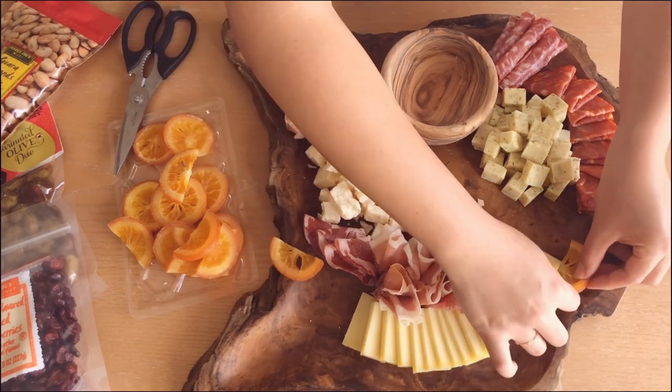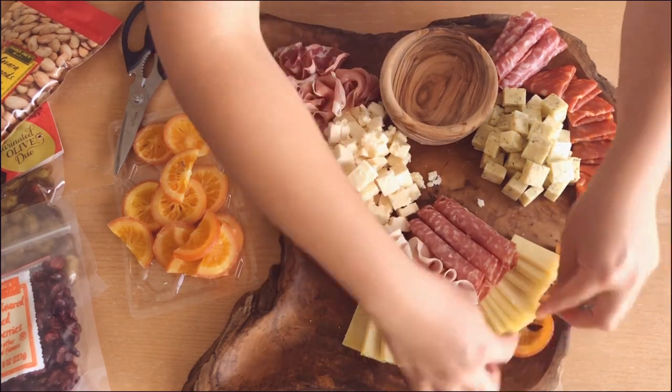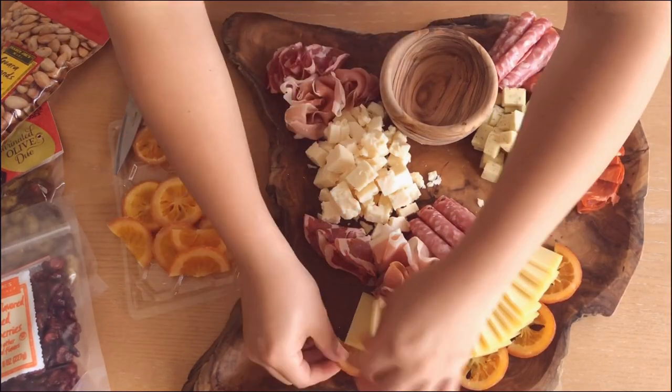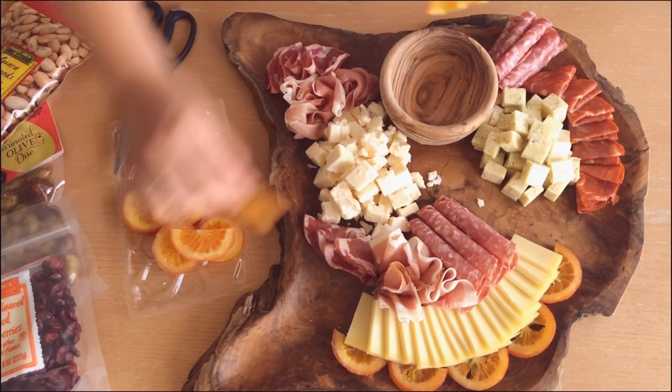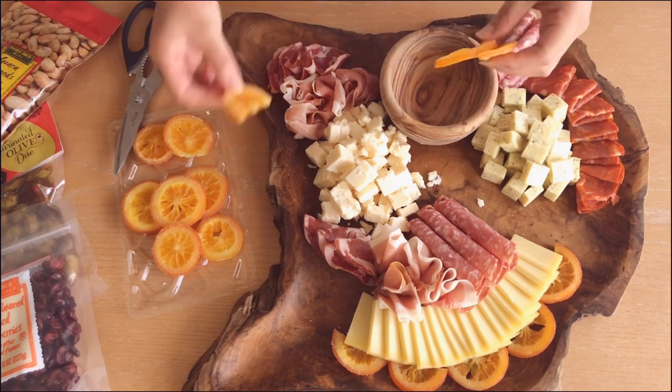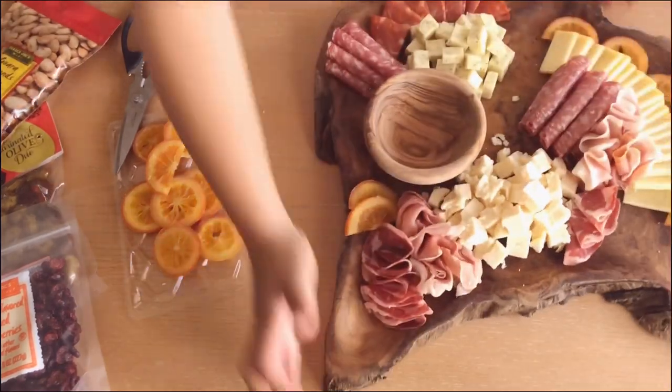If you guys haven't had these orange slices from Trader Joe's, I would highly, highly recommend picking them up — not just for your charcuterie board because it looks really nice, but also they're really great with tea. It's good to just snack on. Granted it's pretty sugary, but it's delicious.